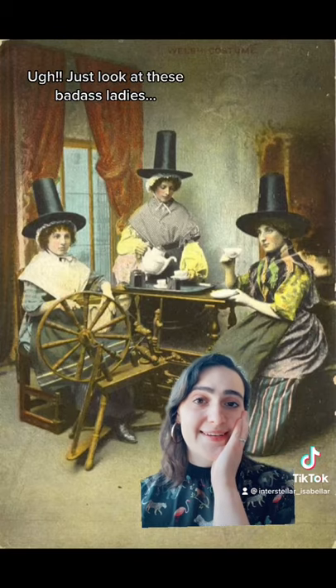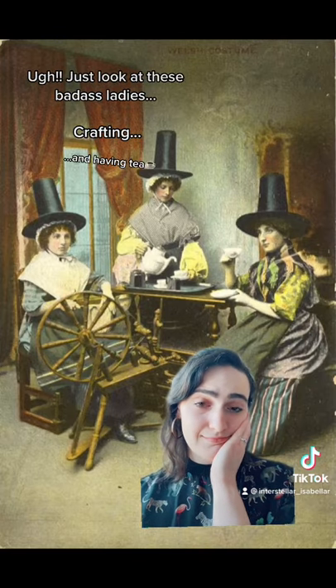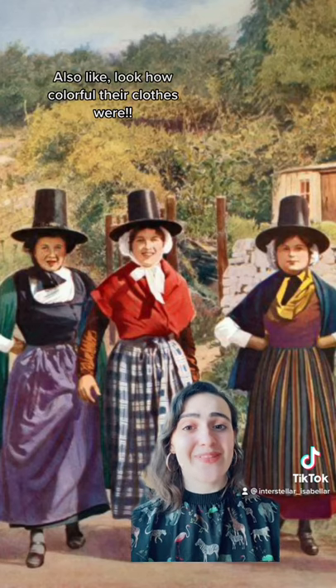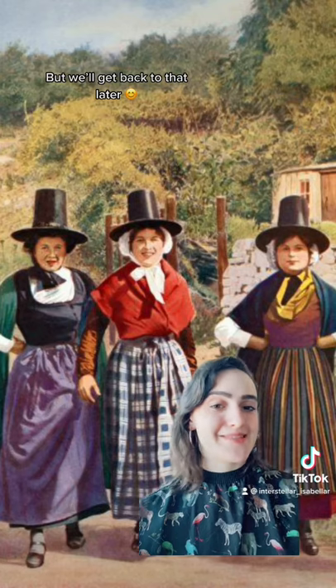Just look at these badass ladies crafting and having tea. I love them. Also look how colorful their clothes were — but we'll get back to that later.